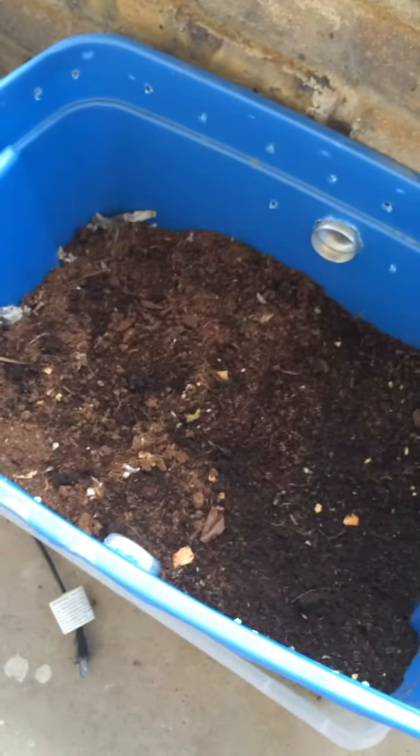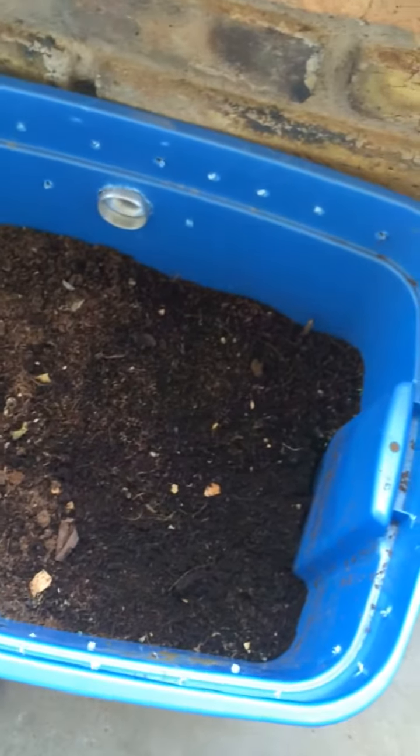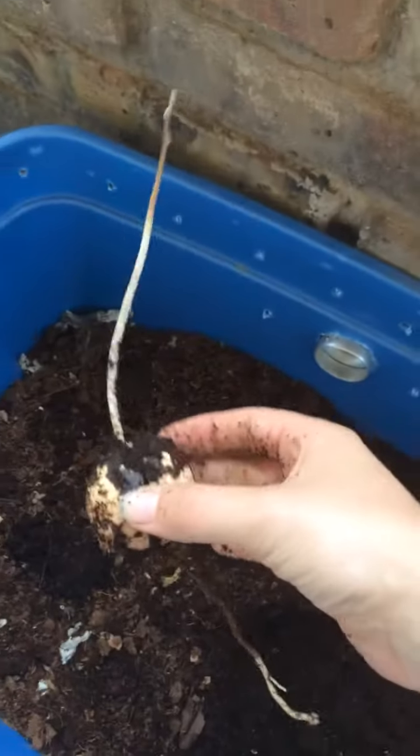It's a great beginner bin system. There are definitely better ways to do this, but it's just an easy way to house worms. This is an avocado pit that's growing — it's been in here no more than four, maybe seven days at most.